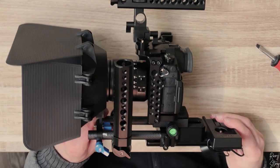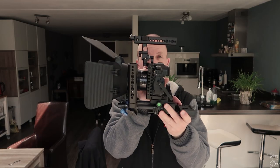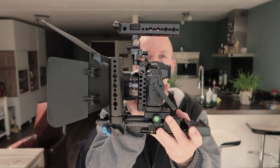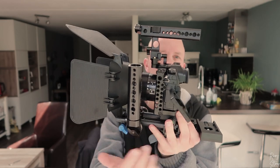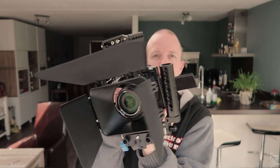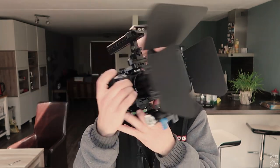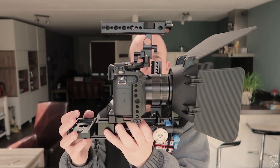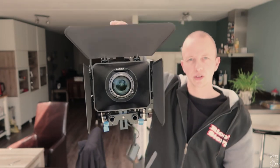And there you have it. Let me place it to the side — this is how it looks from this side, and this is how it looks from the other side. We've got the handle, the matte box, the camera, and the monitor flipped out. You can hold it like so for your low angle shots, or grab it from the side and shoot away for nice handheld footage.